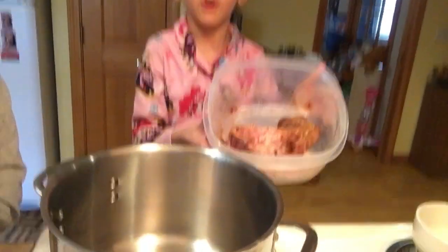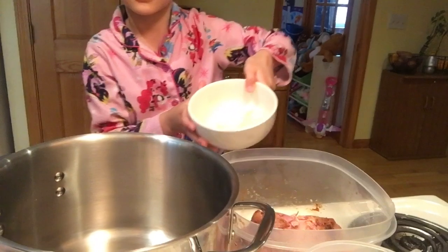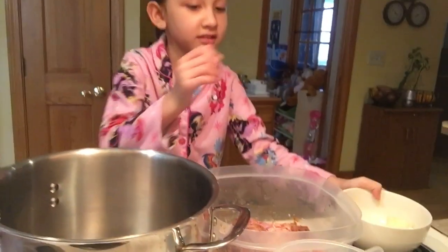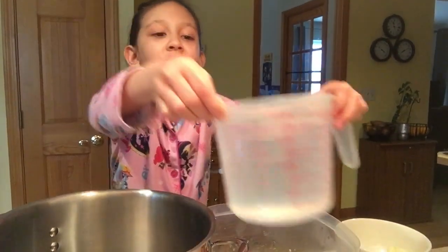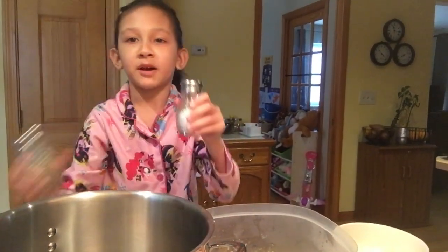Hi guys, welcome back to my channel. Today I'm going to make soup using ham and this is what I made. Ham with bone, onion, water, and salt and pepper.